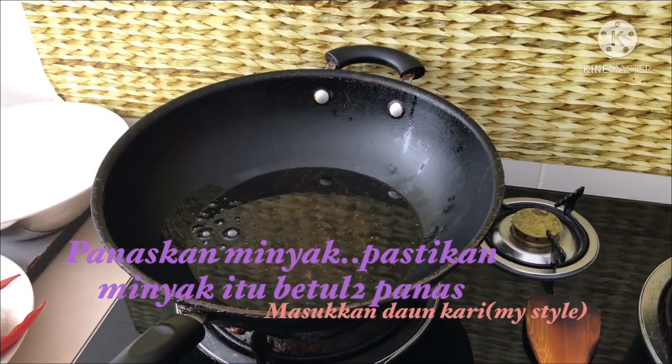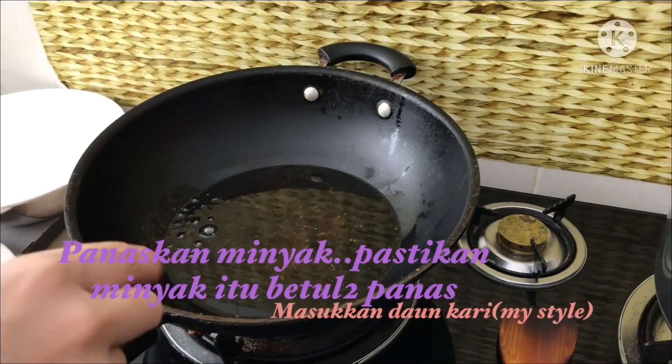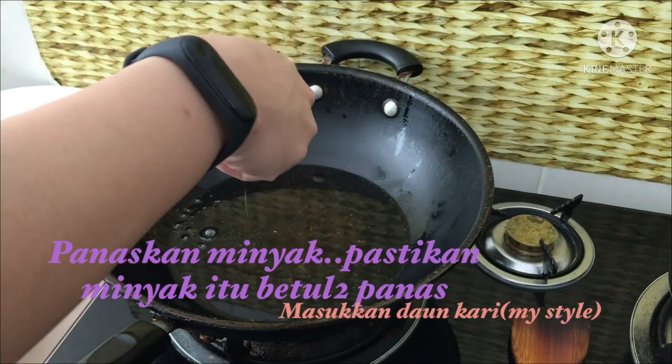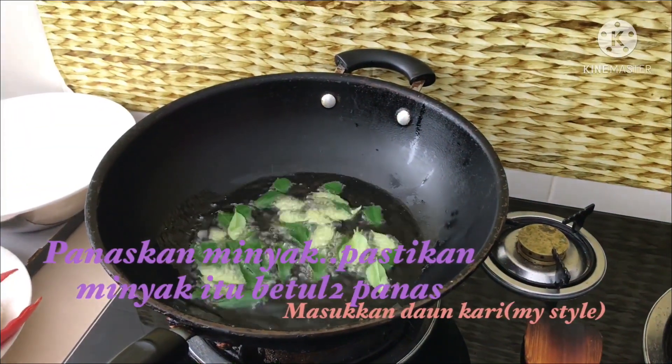Kalau minyak sudah panas, mau masuk apa dulu? Minyak panas, minyak kita panas. Kita bagi masuk daun kari untuk flavor bau kita punya ayam.